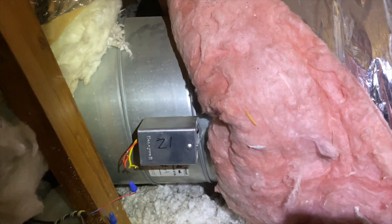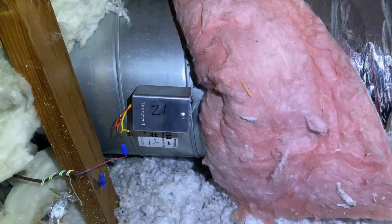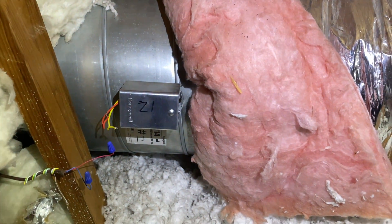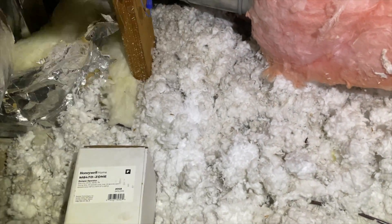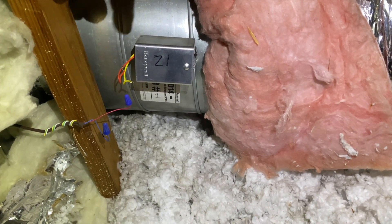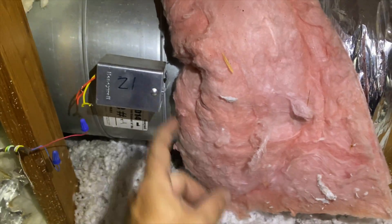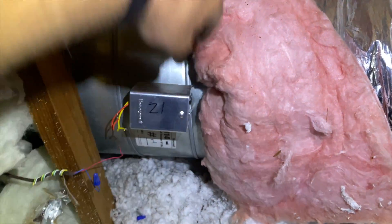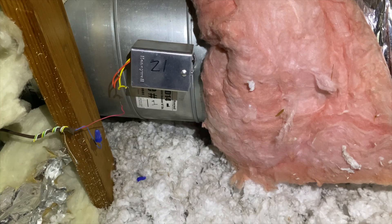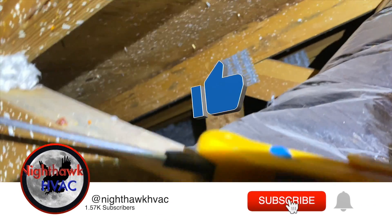We're back in the attic. Today we're going to be changing out this zone damper actuator — it's pretty much dead. I've already diagnosed it another day and I'm back here to change it out. This is a quick clip on zone dampers. These are Honeywells, which are nice because you can actually just pull this off and pop on the new one without having to replace the entire damper assembly, which is a very big time saver.